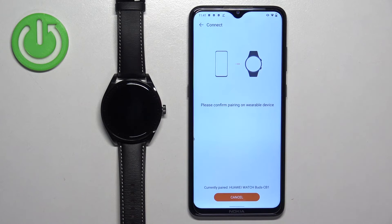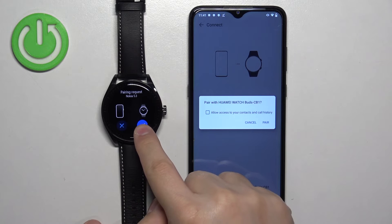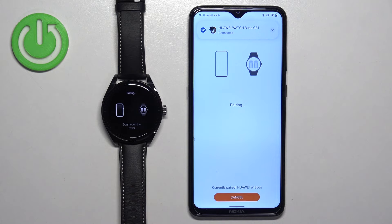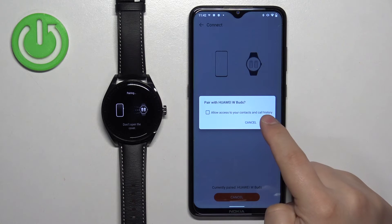Allow ordinary permissions. Tap on the check mark on your watch to confirm. Then tap on pair on your phone. If you see a second pop-up about pairing, tap on pair.